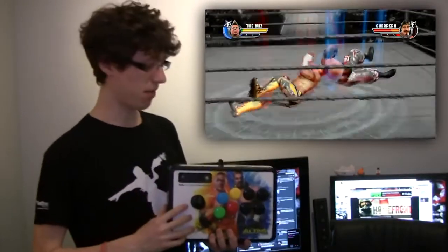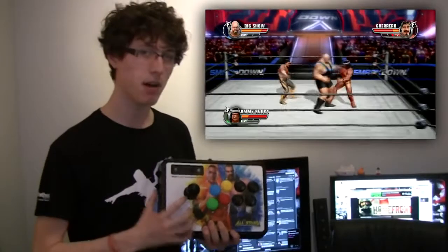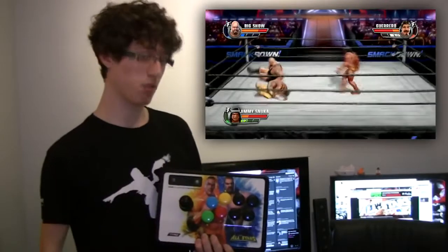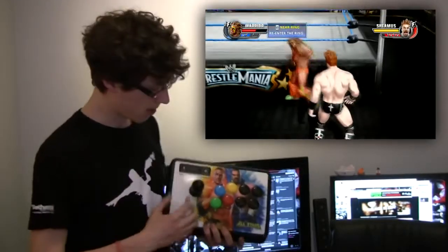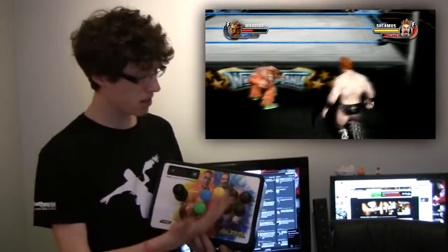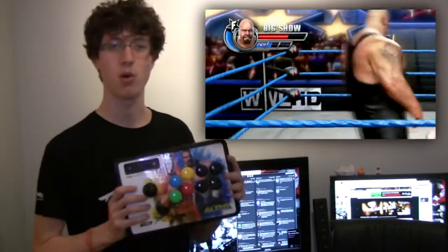Whilst playing the game with this, however, it doesn't really change the experience. The game doesn't really live up to this product. The problem is that you don't know what your opponent's playing with. So if you're both playing with a Brawl Stick, that's perfect. But right here, right now, tapping buttons — pretty quick. I think I feel a bit more safe with a controller.